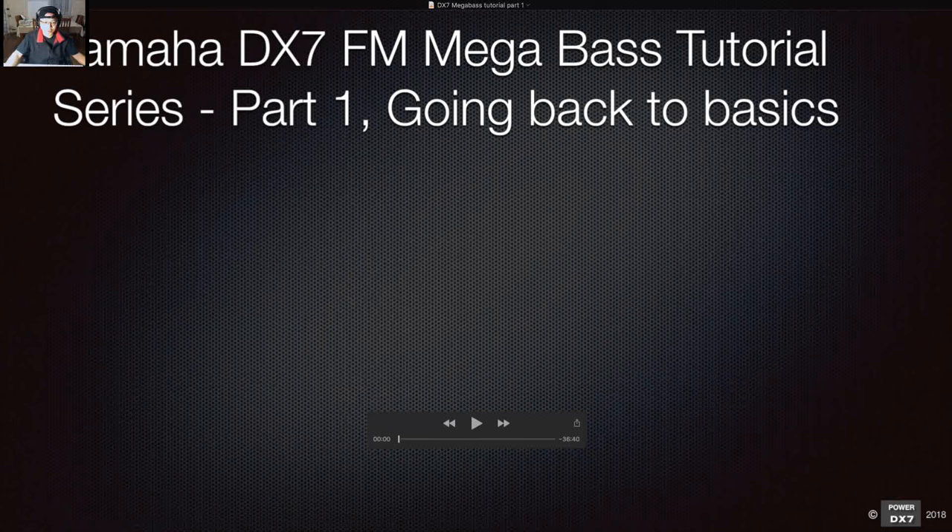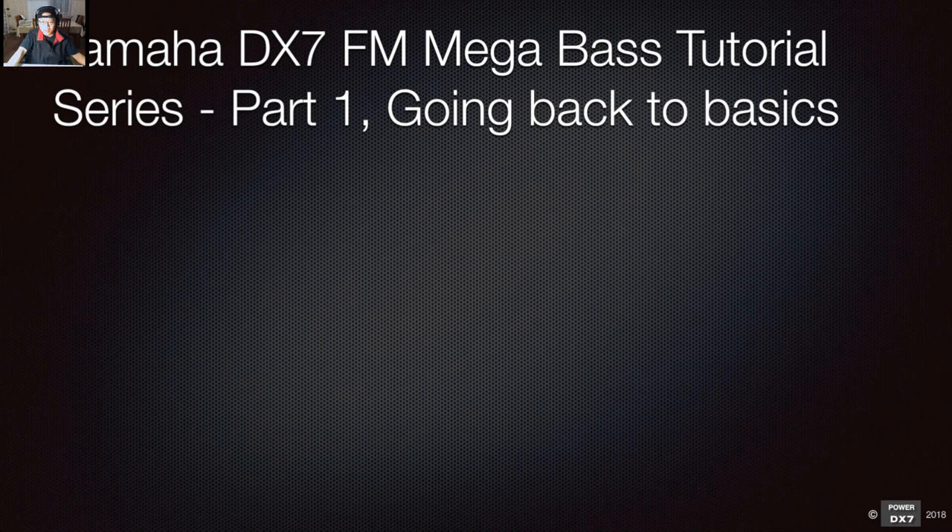Thanks for joining this session. What we're going to do is have this DX FM mega bass tutorial series — something I've had in mind for a while. A subscriber suggested this tutorial as well, to go through the bass sounds. The DX7 FM synthesis is really good at making lots of different types of bass sounds.